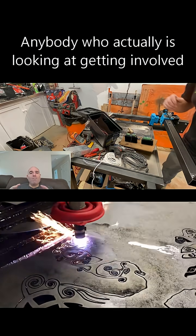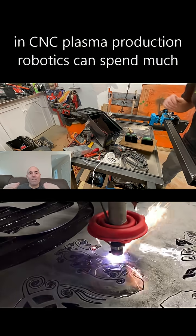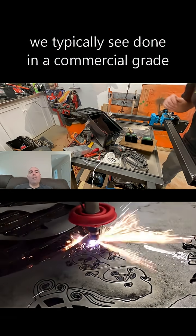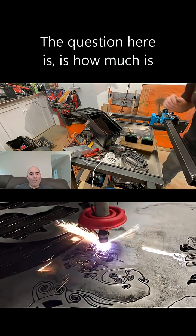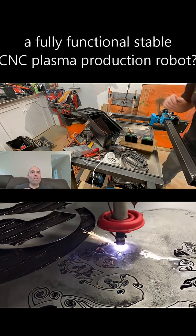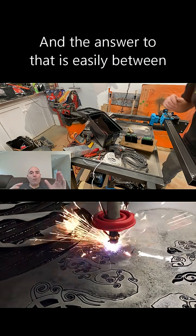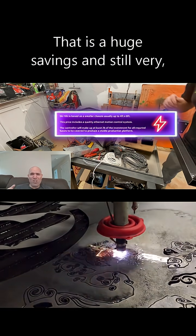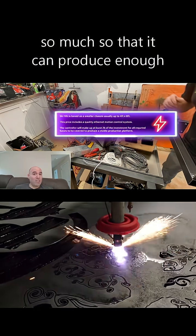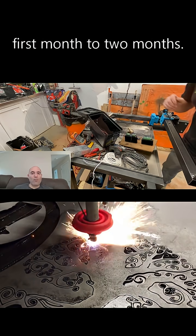The bottom line is this: anybody looking to get involved in CNC plasma production robotics can spend much less than the $20,000 to $40,000 we typically see in a commercial-grade robot. The question is how much is reasonable to spend to get a fully functional, stable CNC plasma production robot. The answer is easily between $5,000 and $10,000 — a huge savings that can generate enough profit to pay itself off within the first one to two months.